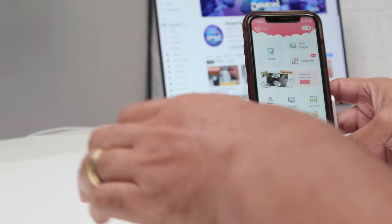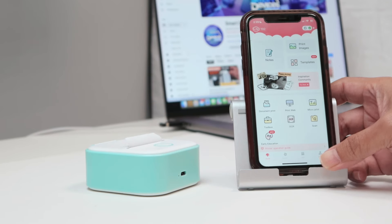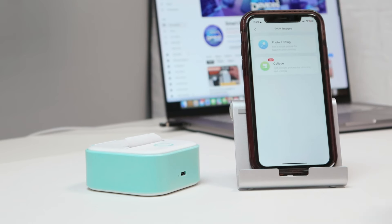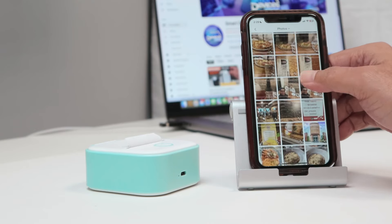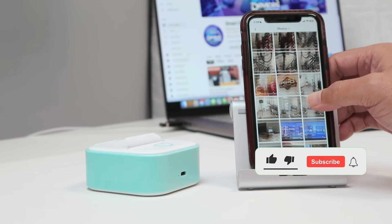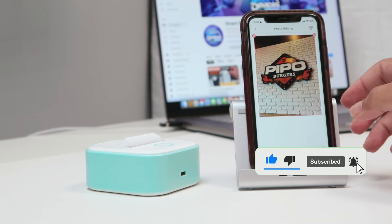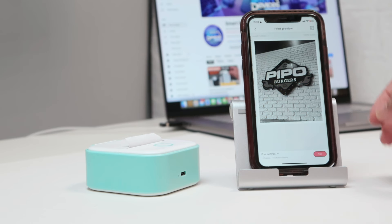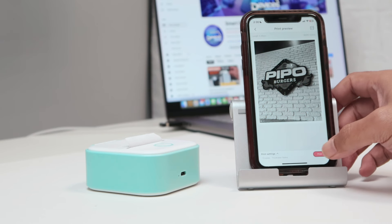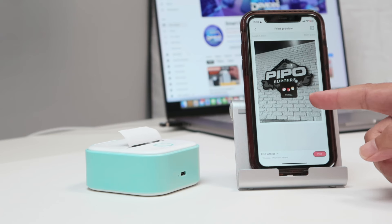I have the Phomemo app here. I can print my image — I select one, edit the image if I want, or do whatever I want. After editing the image I'm ready to print, click here, click print.